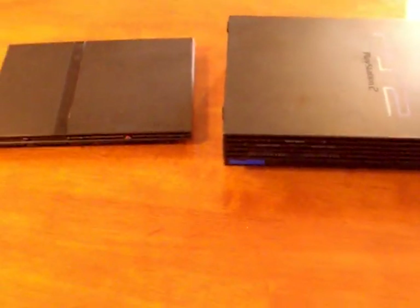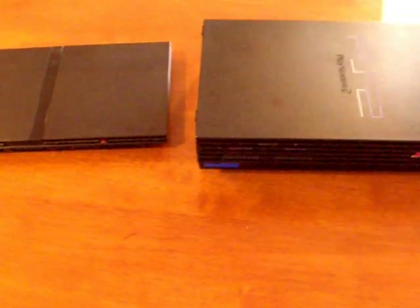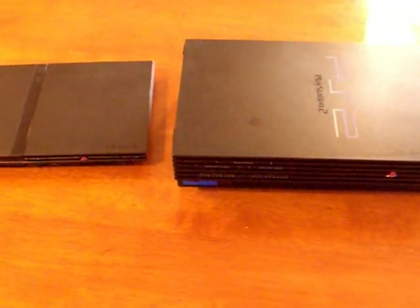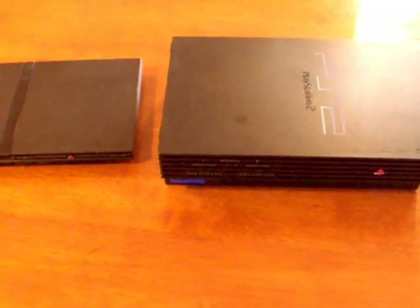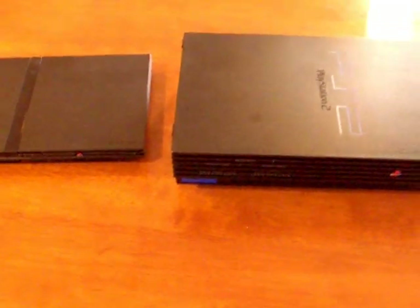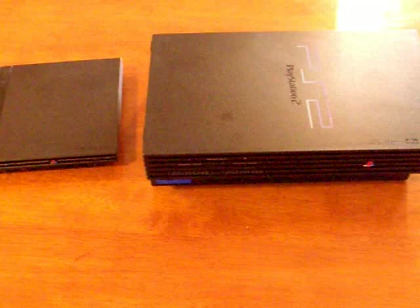Today I'm making a new video, and it's gonna be about PlayStation 2. Probably a week ago or so, I started working on my new project. I'd like to make a portable PlayStation 2.